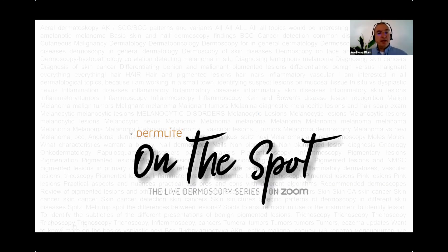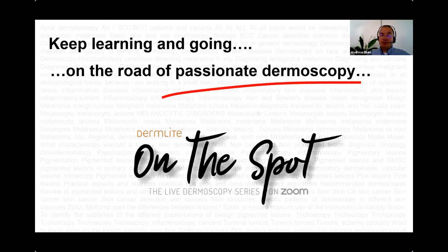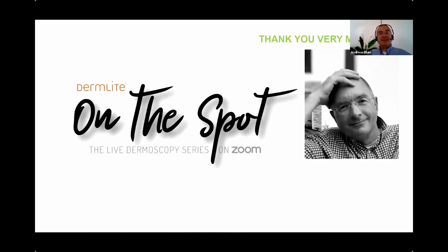Coming to the end, I'd like to say: keep learning and going on the road of passionate dermoscopy. It is quite worthwhile for you and all your patients. I'm looking forward to the next episode. Thank you very much to the DermLight team and to all participants around the world. Please stay healthy. Thank you.